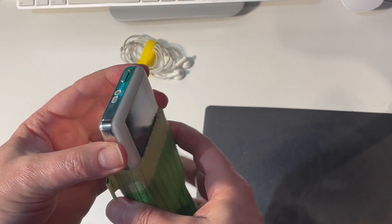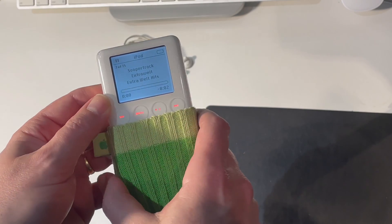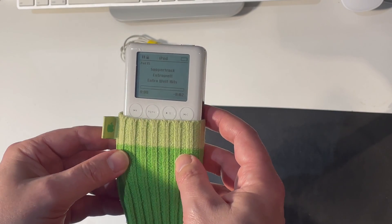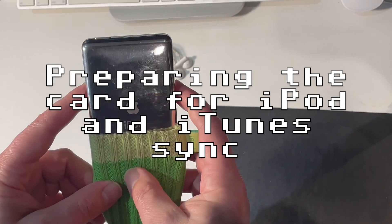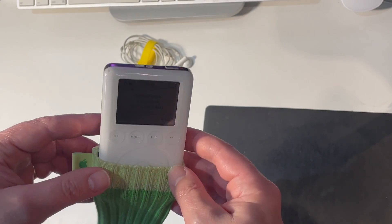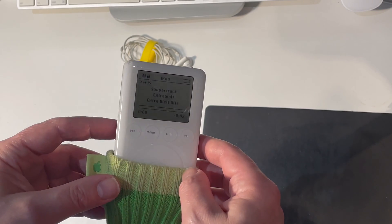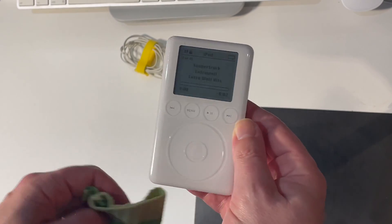Hello, this is my iPod third generation. I'm recording this video because I wanted to share the knowledge I've gained when I replaced the internal hard drive with a compact flash card. I found a lot of advice online, including videos on YouTube showing how it's done, but they always get a bit vague when it comes to choosing the right flash memory card and how to prepare the card so it will work with the iPod and sync with iTunes. As a result, it's taken me a lot of trial and error to get this working. In this video, I want to show you exactly how I'm doing it step by step so that hopefully you will have less missteps, less trial and error than I've done. So let's get into it.